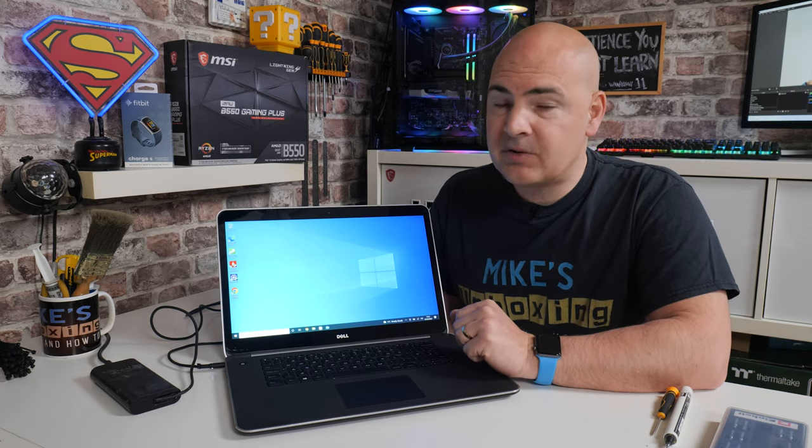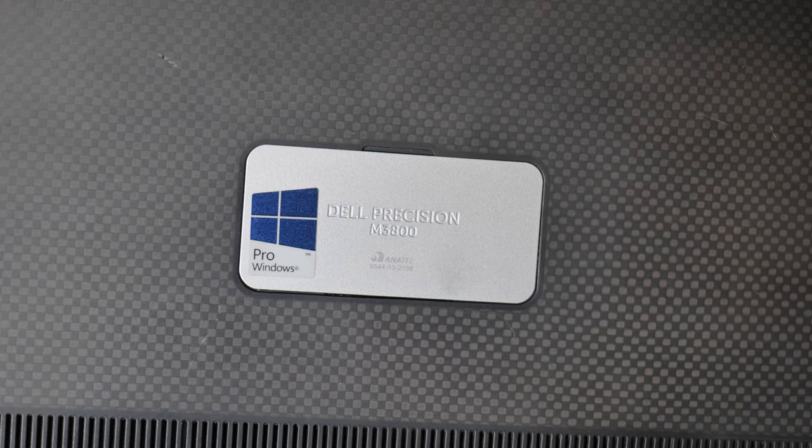Hi, this is Mike from Mike's Unboxing Reviews and How-To, and on today's video we'll be taking a look at some upgrades for the Dell Precision M3800. Keep watching to find out more.